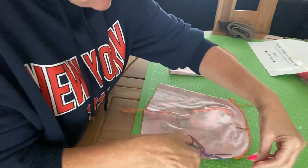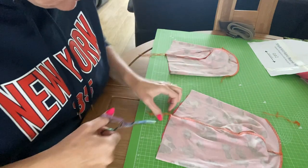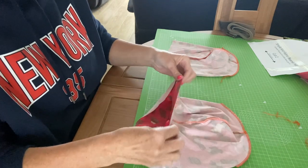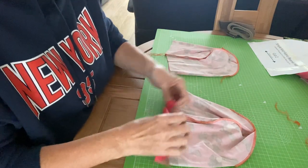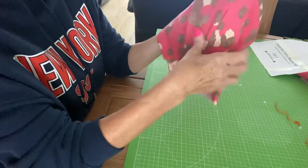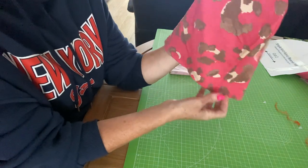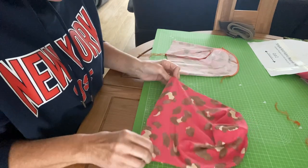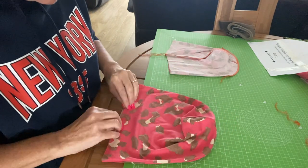That's done — I'm just trimming my thread ends. That is essentially your beanie done; all that's left is the hem. Try it on to see how much of a hem you want, depending on how long your head is and whether you want it to cover your ears. I'm going to try them on, stick a hem on them, and then I'll have two beanies.